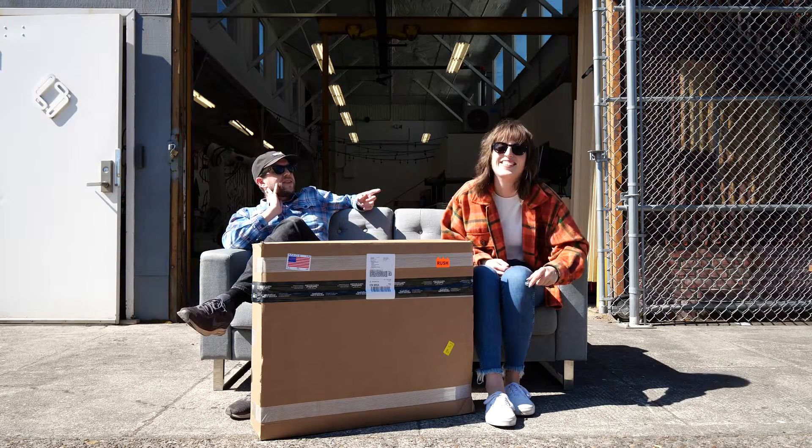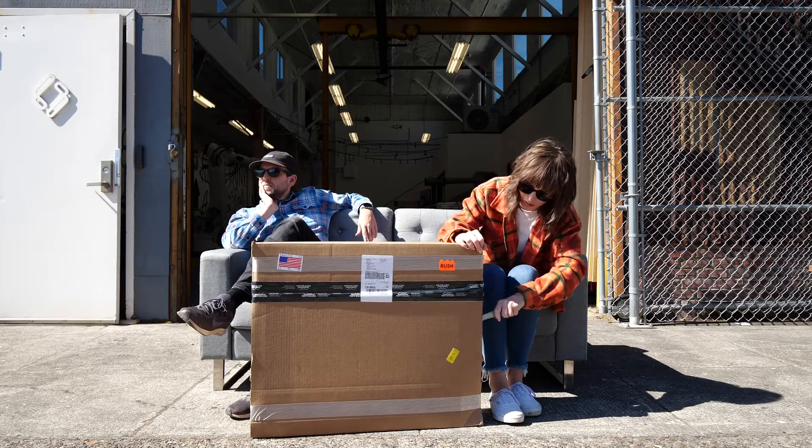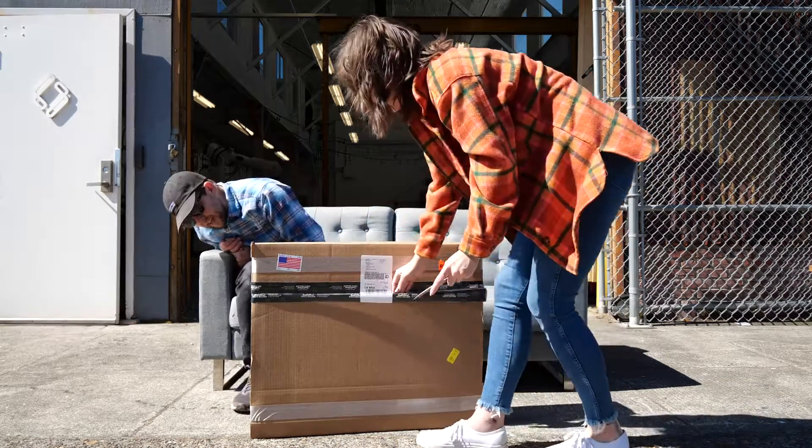You thought about it. I saw you stop and consider. Don't stop. Don't think. Just do. Send, cut, send.